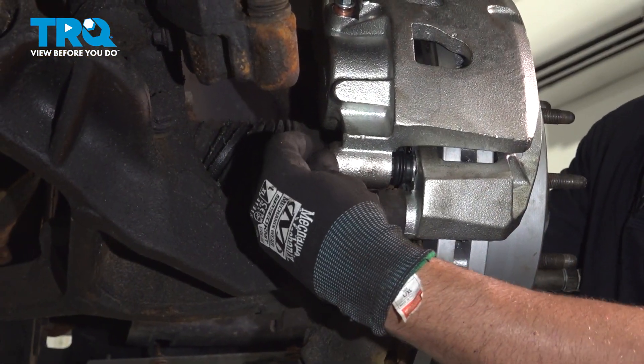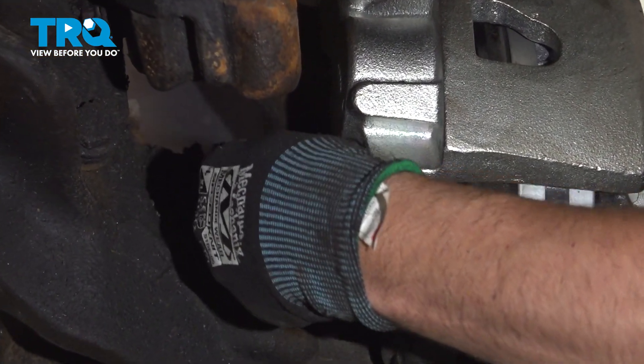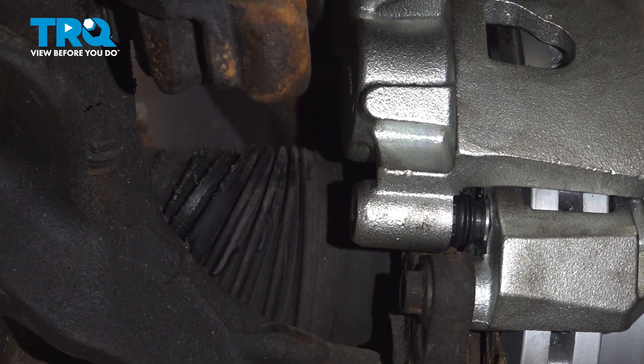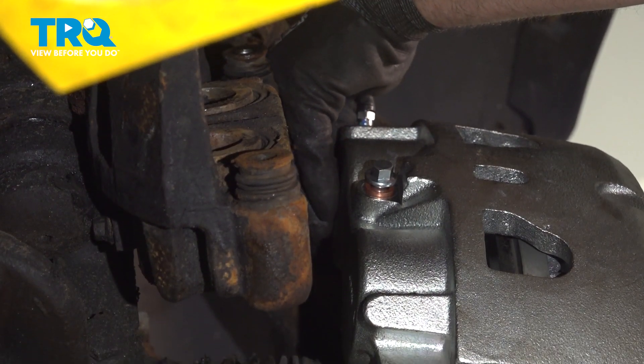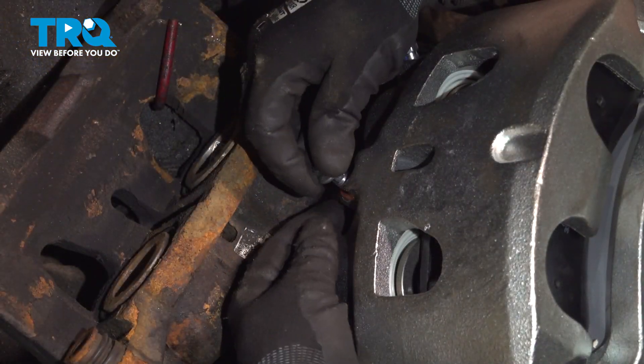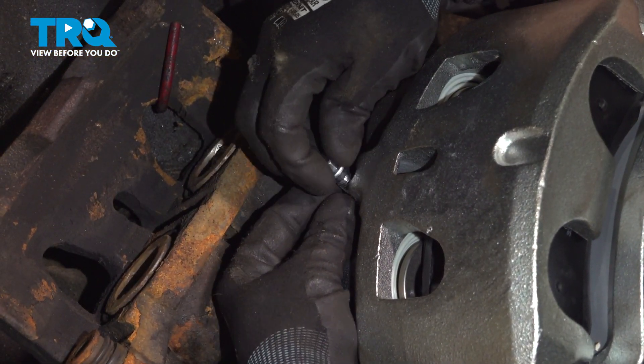I'm going to torque these to 77 foot-pounds. Take these rubber caps — you want to put those back in.